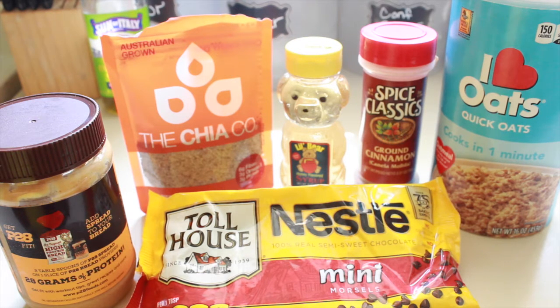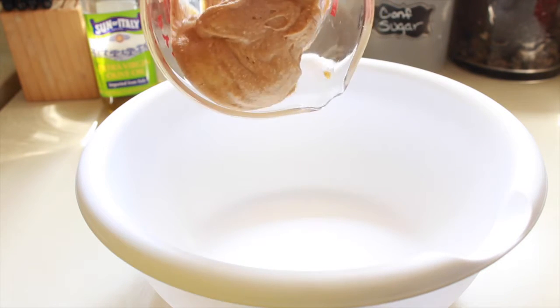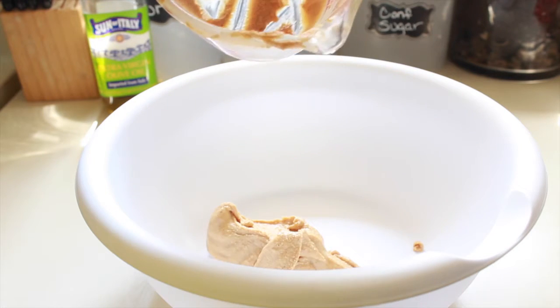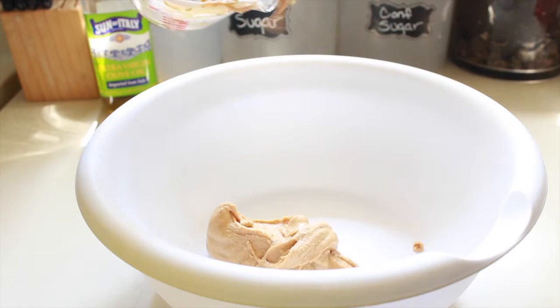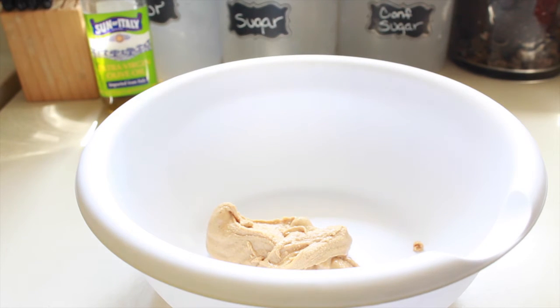Let's start by putting our 2/3 cup of peanut butter in a medium-sized bowl. This peanut butter is actually really good — I'm not really a big fan of peanut butter, like I never was, but I actually now like it in my protein drinks and stuff. And let's add our 1 cup of dried oats.